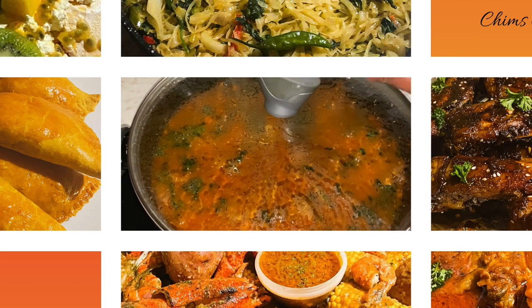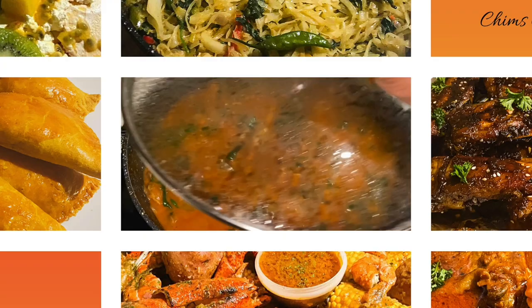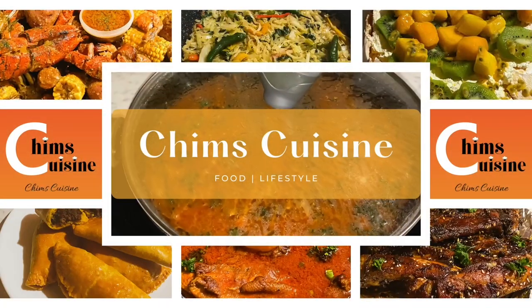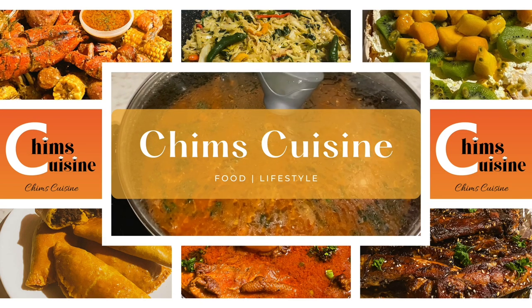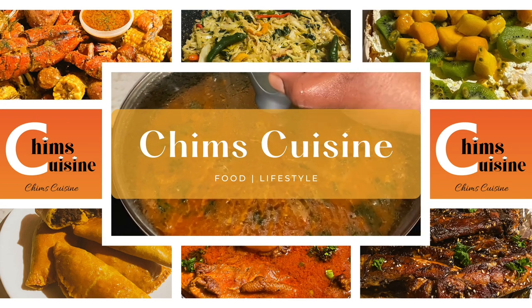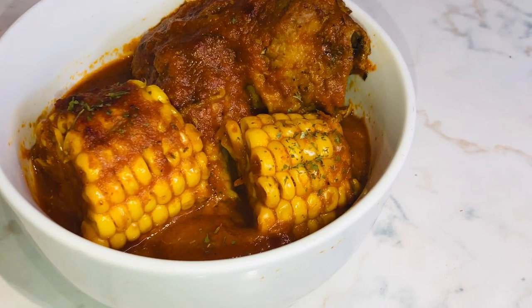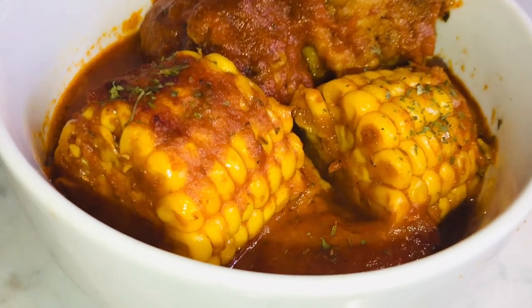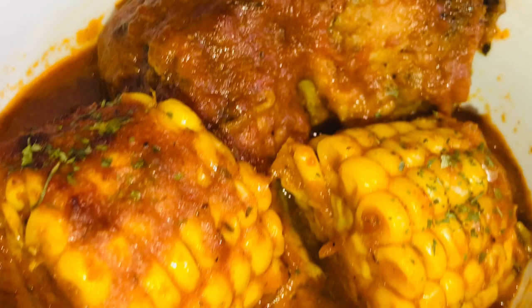Hello my fellow blessed ones, I greet you in the name of Jesus, amen. I hope this vlog reaches you in good health; if not, we trust in the Lord to heal you, amen. Hello everyone, welcome back to Chim's Cuisine. Today I'm going to show you how I make my chicken and sweet corn dish.